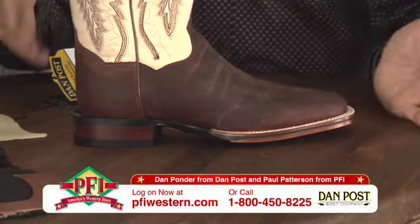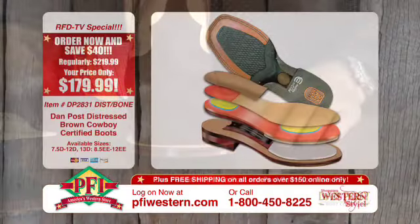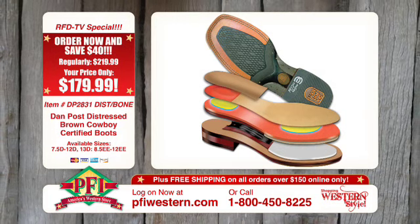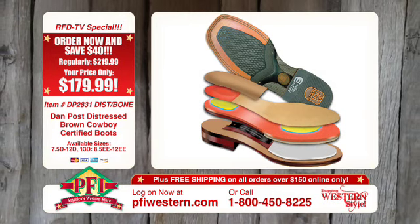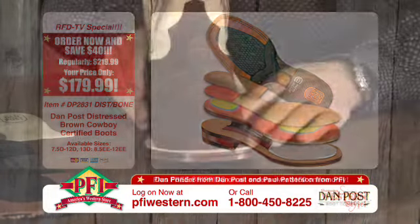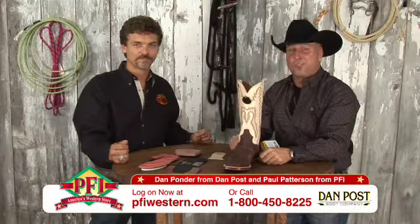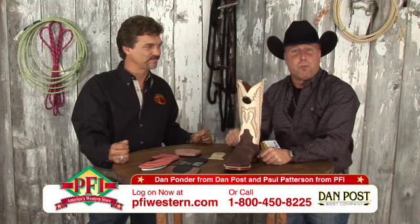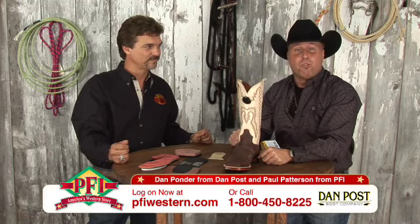So really, when you turn this boot right side up — and this is one of the new Cowboy Certifieds that we stock here at PFIwestern.com — this has got all the bells and whistles, all the goodies in it that a cowboy would want. Cowboy Certified and Cowgirl Certified right here at PFIwestern.com. Just click on the cowboy boots and go to Dan Post, the brand.